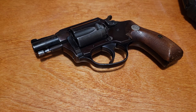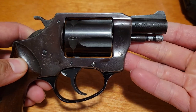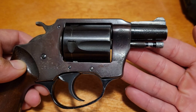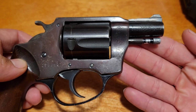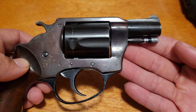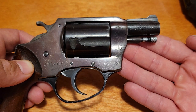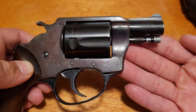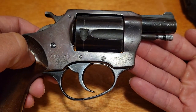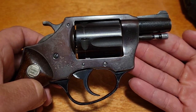Rifling is six-groove on this. Charter Arms has had an interesting history. This one says Bridgeport, Connecticut. They made guns from the '60s up until the mid-'70s — I want to say '76 — and then moved to Stratford, Connecticut. At some point in the '90s the company declared bankruptcy, was restructured, and since then they've been out of Shelton, Connecticut. The earliest guns don't even have serial numbers — the Gun Control Act of '68 was when they were required to start serializing; up until that point it was completely optional.